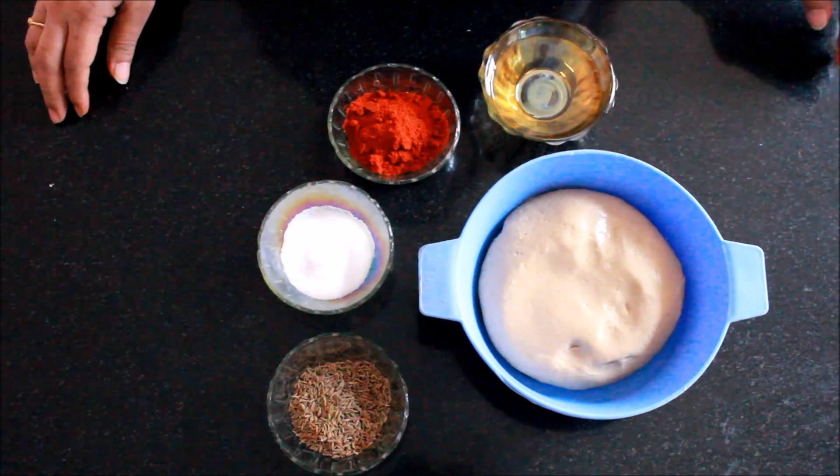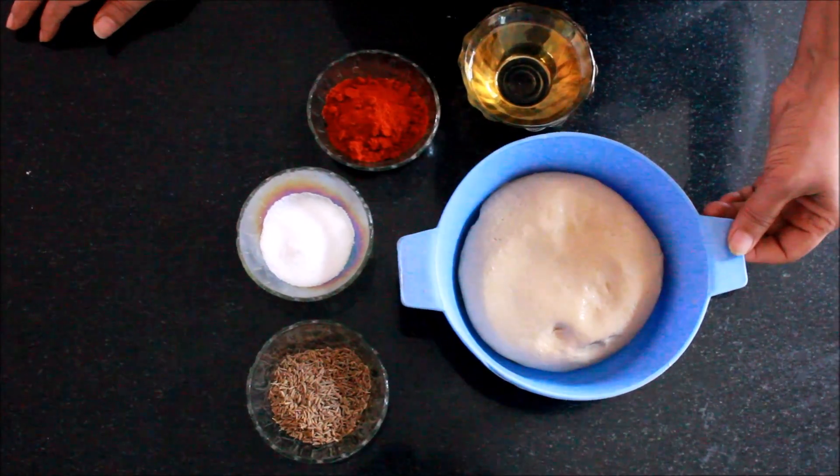This is my very first video, and I'm going to show you some of the sawji dishes. Sawji dishes have not been documented anywhere, so I'm taking it upon me to do this project. Today I'm going to start with a very authentic sawji dish — it is called red jeera paratha.